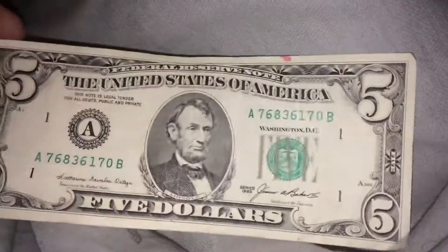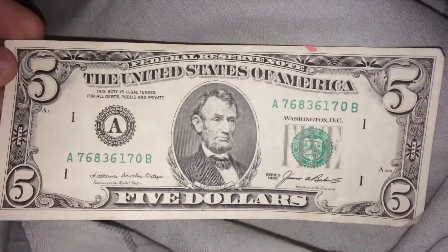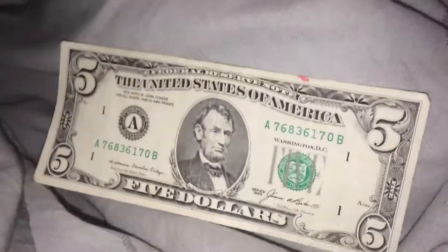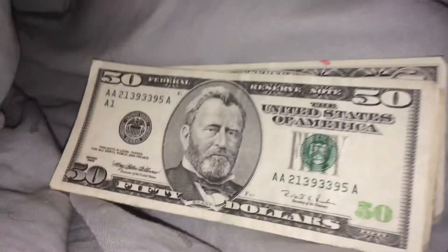And the other bill I got: a 1985 $5 bill. So yeah guys, hope you guys enjoyed. See you guys in my next update.